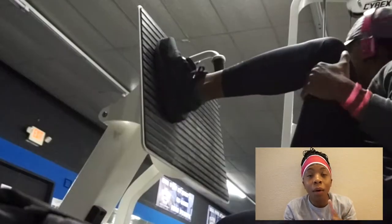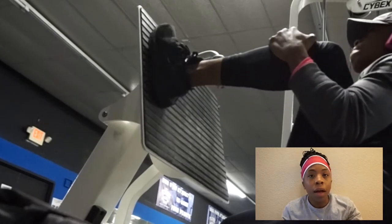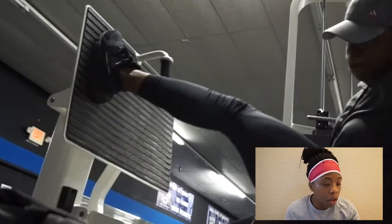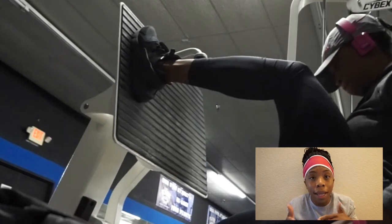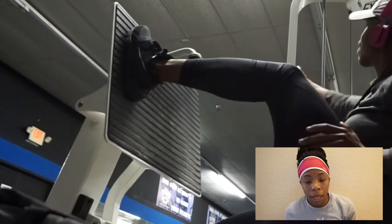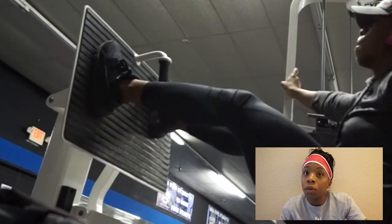Then I went into the single-leg leg press. I'm pushing with one leg, and you'll notice that on the extension I do not lock out my knee. You never want to lock it out and put all that pressure on the knee joint. We've already got bad knees, so if you can avoid locking it out, I suggest you do so.